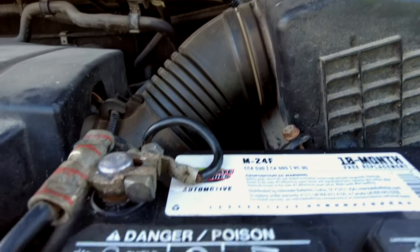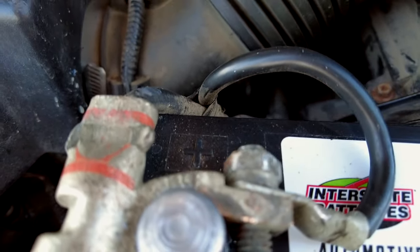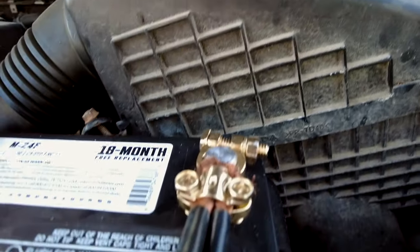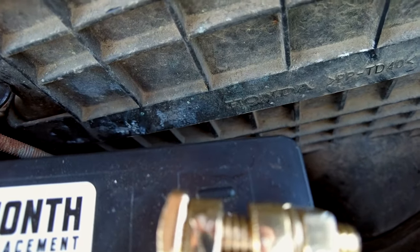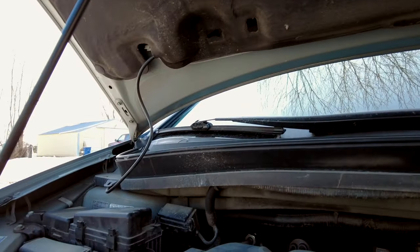To prevent your car battery from draining overnight, do one simple thing. Over here you can see we've got the positive battery terminal — you can see the plus sign right there. And then over here you can see we have the negative battery terminal with the little minus sign. You want to make sure you don't mix up the positive and negatives, because in general you could mess up your battery and blow fuses in your fuse box.